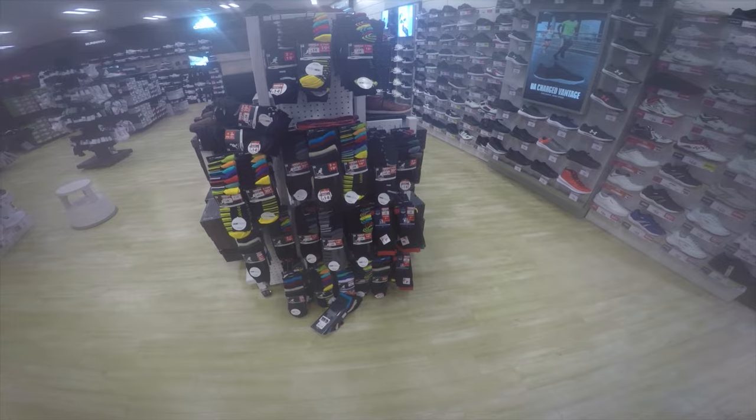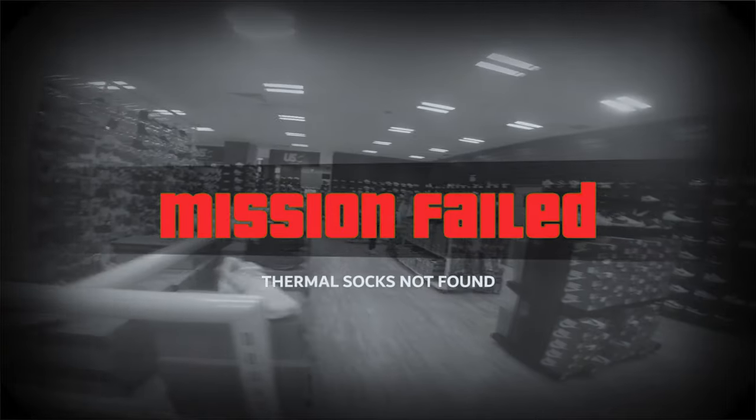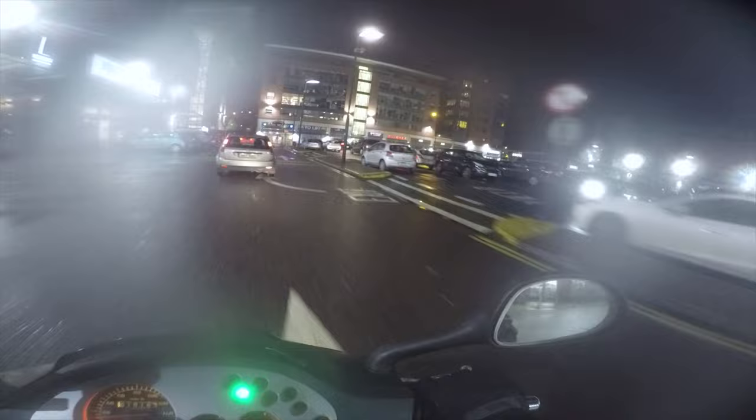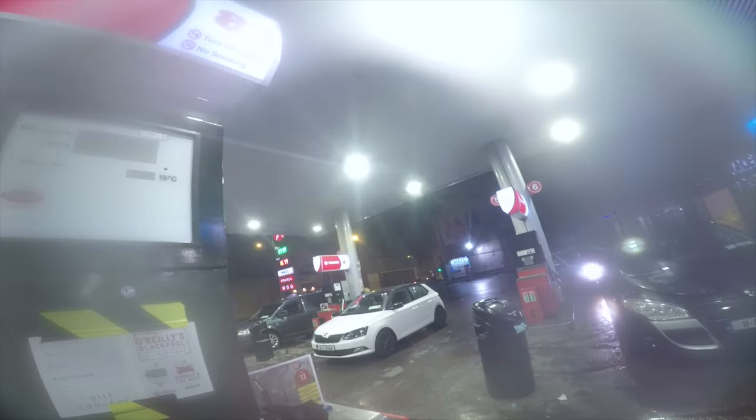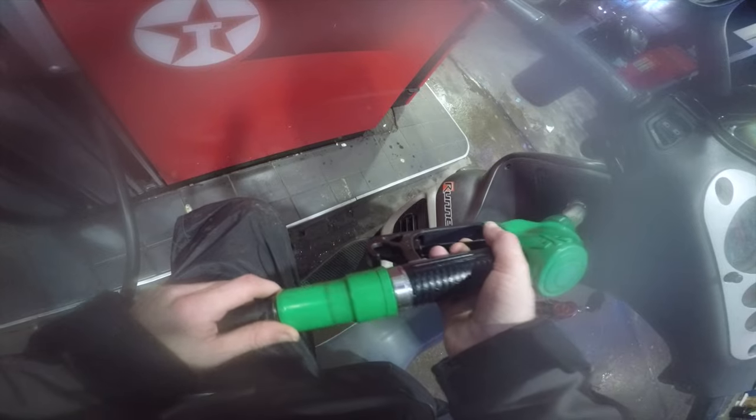Thermal socks. They're not thermal. They're still not thermal. 14 Euro.